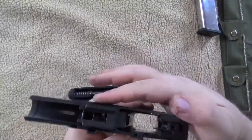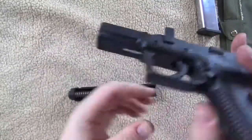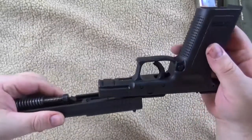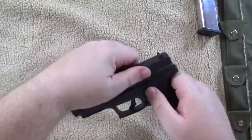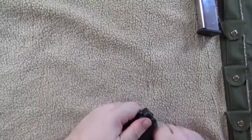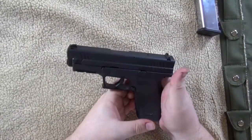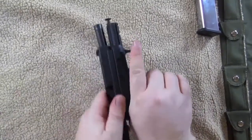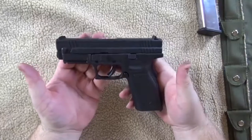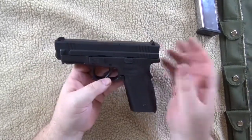Now if you look here you've got a slide rail and a slide rail. That's where you're going to start inserting the two together. Slide it back and lock it. Rotate back 90 degrees. Release the slide and you're good. That's the Springfield XD 45 ACP teardown and put back together.